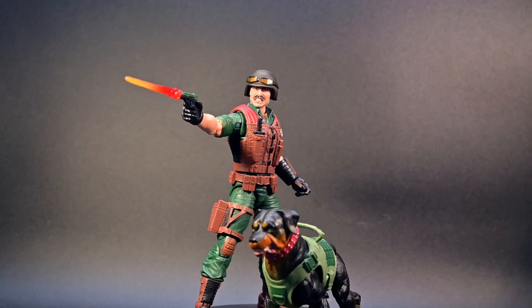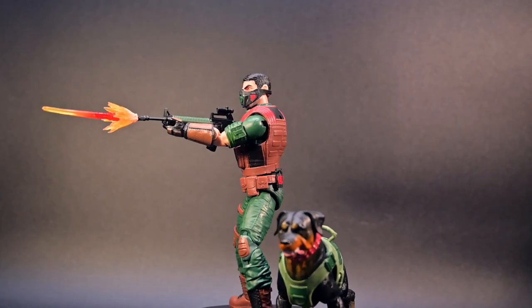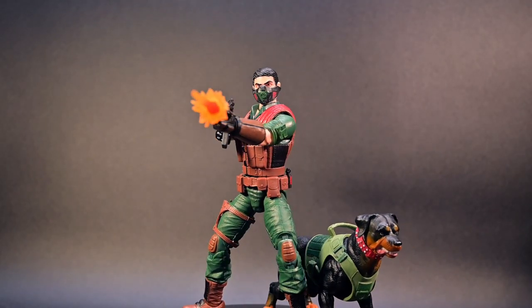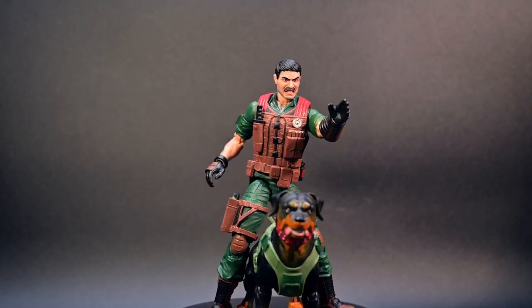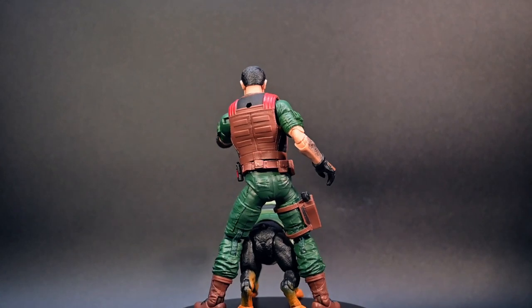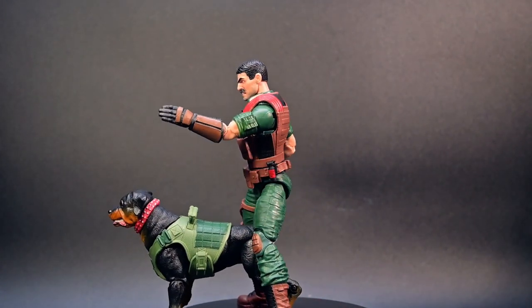In conclusion, the G.I. Joe Classified Series Mutt and Junkyard set is a must-have for any collectors and fans alike. The classic design, having both Junkyard and Mutt together, and the abundance of accessories makes this a standout addition to your G.I. Joe collection. So gear up, G.I. Joe fans — Mutt and Junkyard are ready for duty. Go Joe!